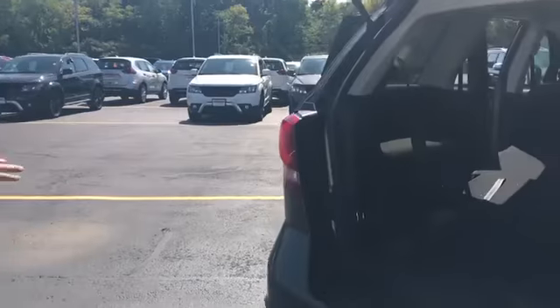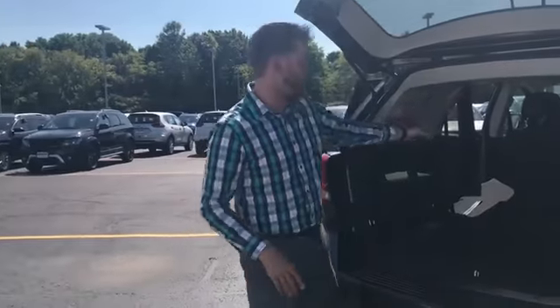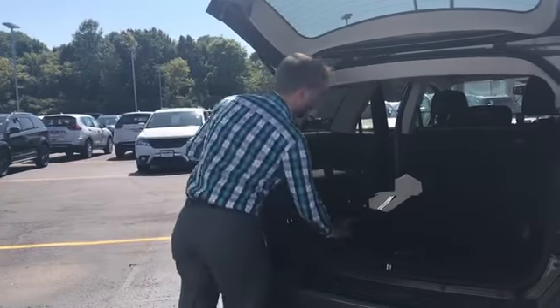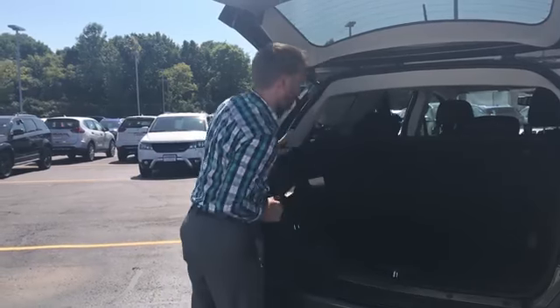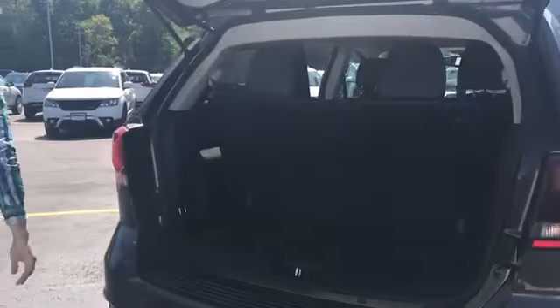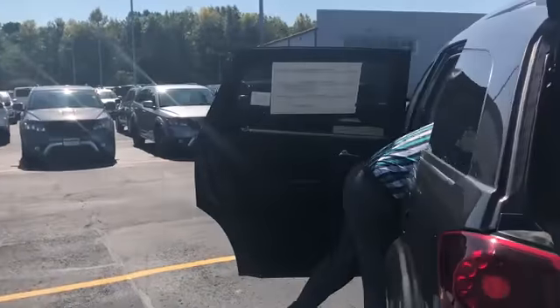You can set it up where if you just need to haul something long, you can still have passengers back there. If I pull this back up, you've got your third row seats there.